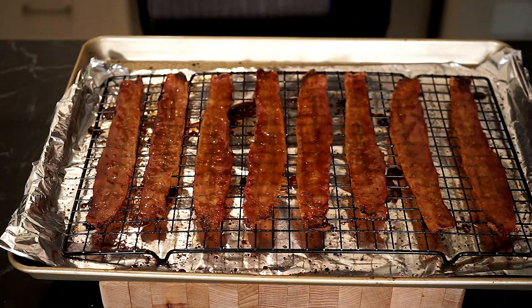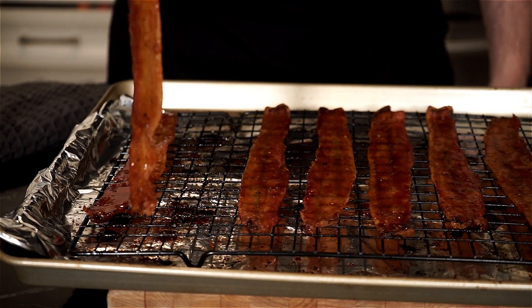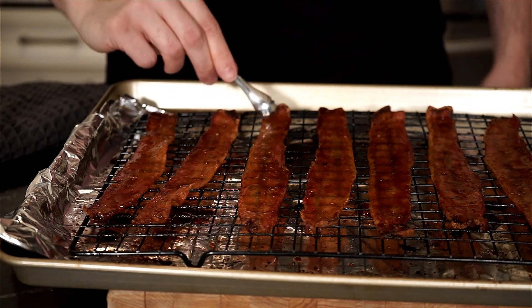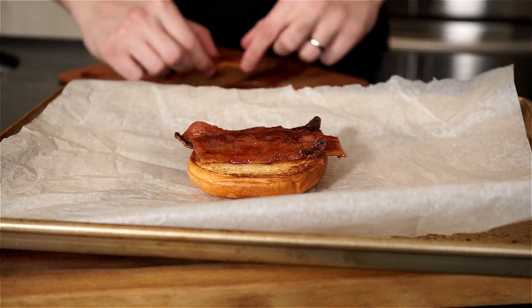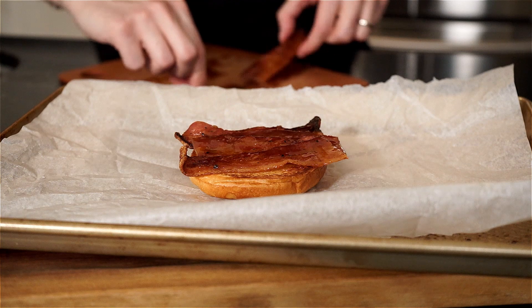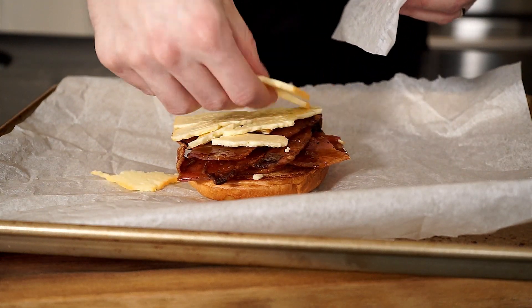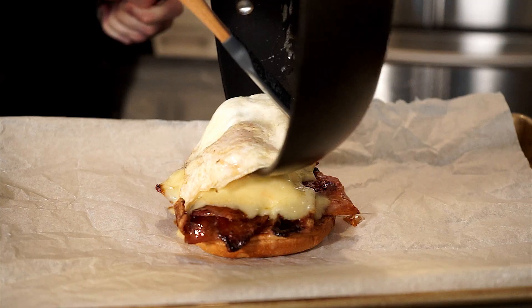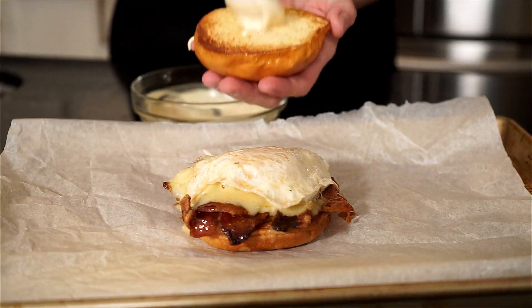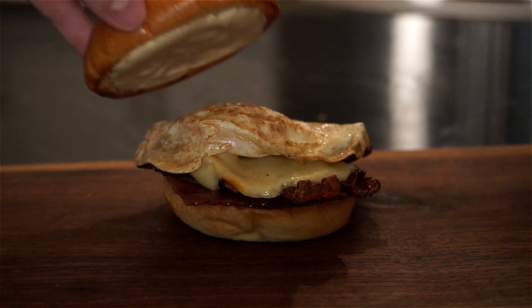Now that the bacon is done, we're just going to let it rest a bit so the brown sugar can set and not be too runny, and the bacon will also crisp up a bit as well. Now we can build the sandwich. I cut up the bacon so it can fit on the bottom half of the bun, and then add one or two slices of the Muenster cheese. You can use a mild gouda if you can't find the Muenster. Place it under the broiler so it can melt, then place your egg on top, add a dollop of the Dijonaise on the top half bun, and bring it to the table.